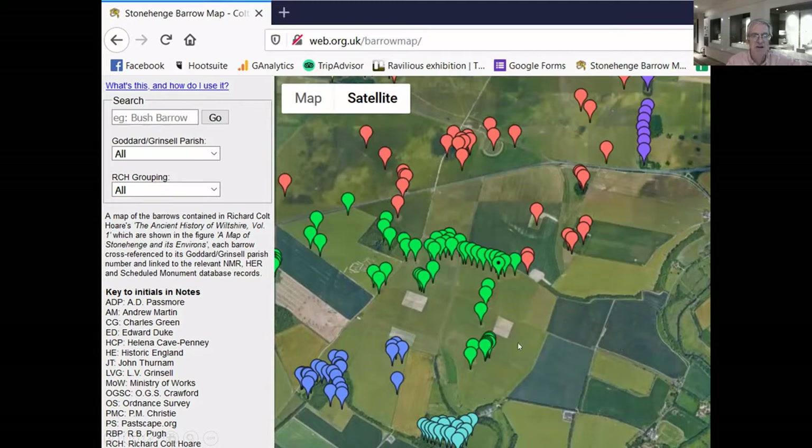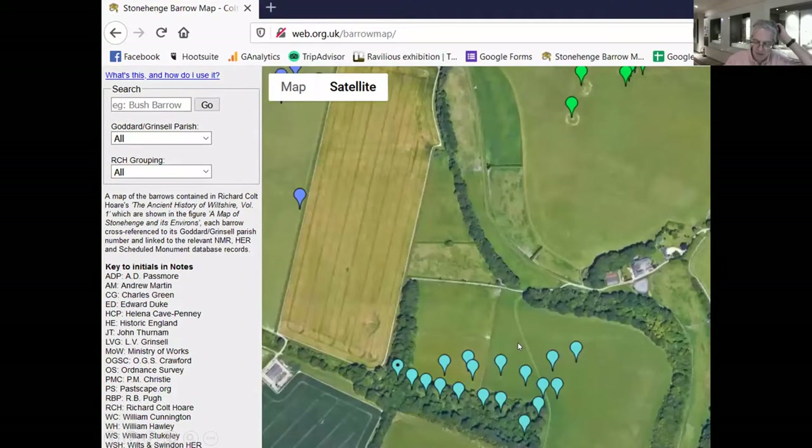That's named after Leslie Grinsall, who studied barrows in the 1930s to 40s and worked for the Ordnance Survey. Looking in a bit more detail — this again is from Google Maps and shows the Wilsford Barrow Cemetery. The one we're looking at is this one just here with the dot in it, and you can see it's the most westerly of this Barrow Cemetery.